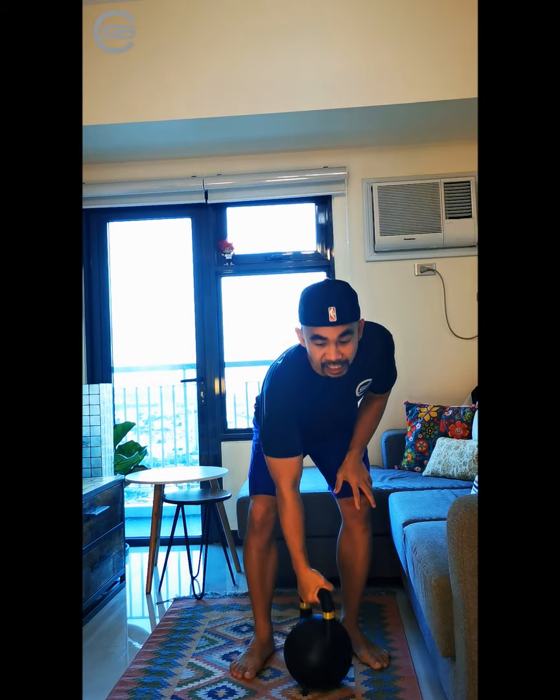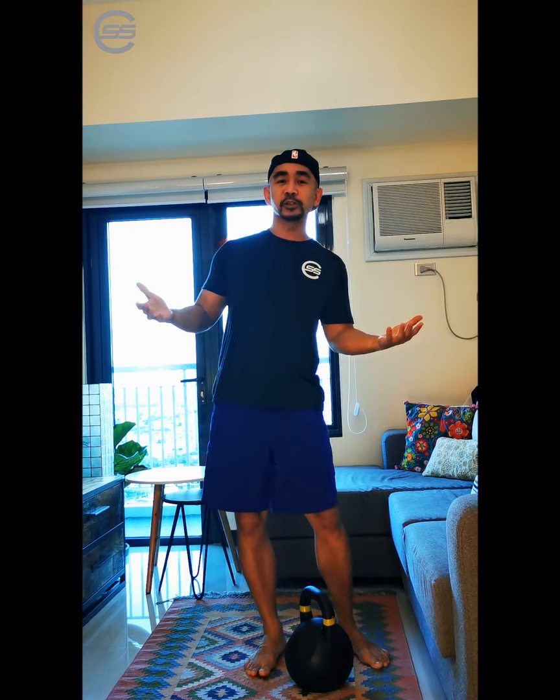Hello everyone, it's Edsel from Sidovia Strength and Conditioning, and welcome. So today what I want to show you guys is how to use a kettlebell properly. I have here a 16kg kettlebell. I'm assuming most of you guys have started buying your own training equipment so you can train at home because of this long ECQ. So I'm here today to show you how to use a kettlebell properly.